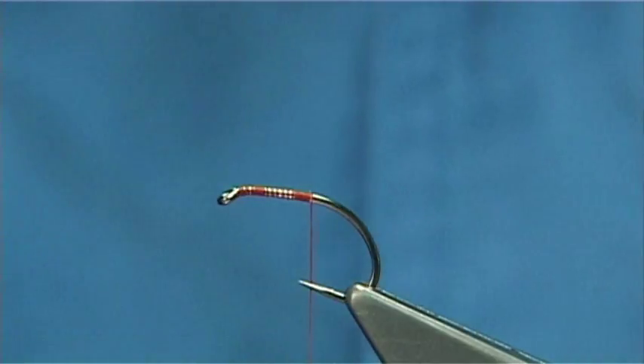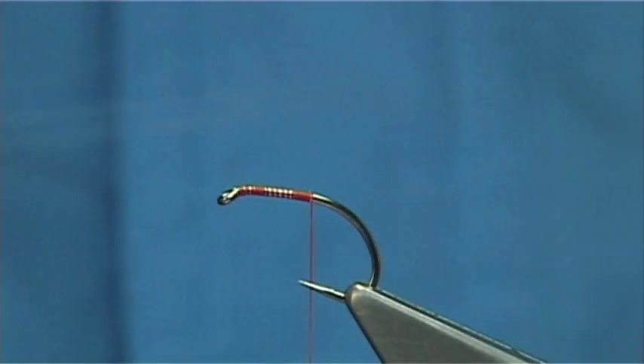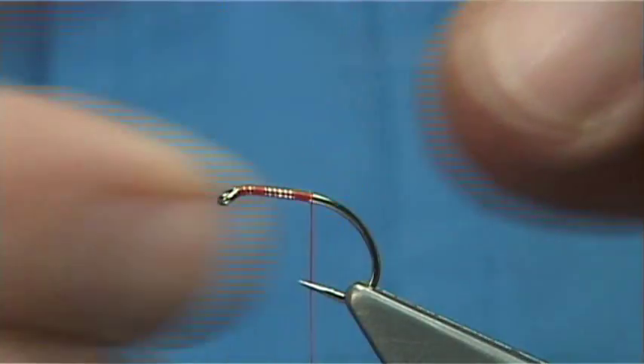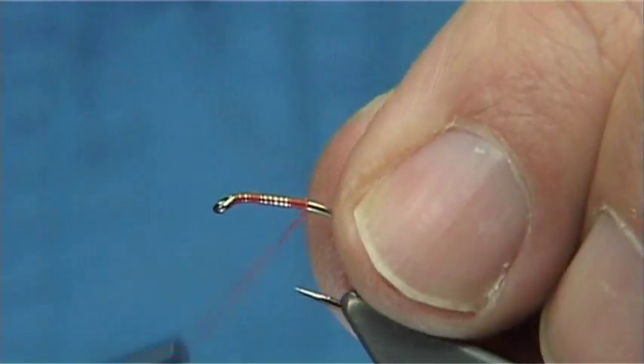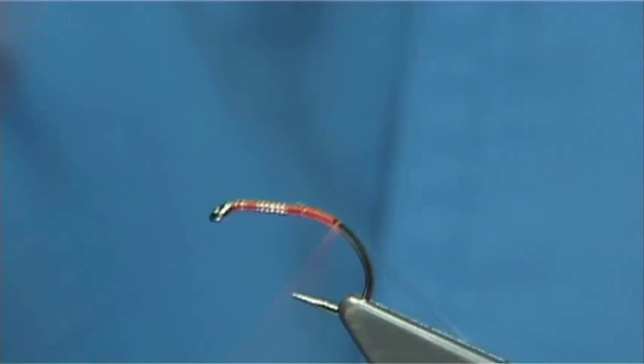For the rib I'm using what they call a nymph wrap — it's a clear nymph wrap, medium width. I use this on a lot of flies: a lot of midge patterns, a lot of caddis nymphs, handy emergers, and even dries. So it's a good all-round type of rib.